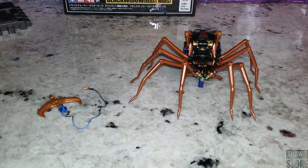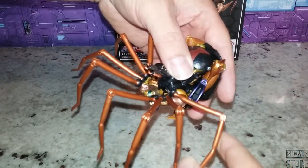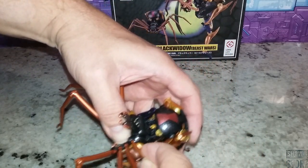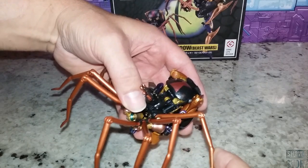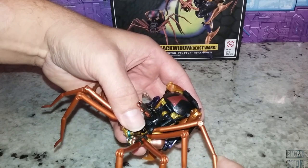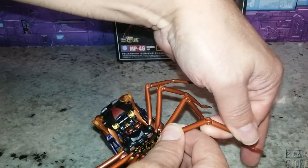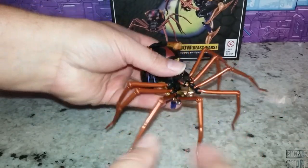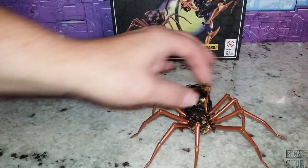Looking at some articulation — each of the legs is on a ball joint and they do easily pop off. The original has the same problem; it's a design thing. But if you're careful and gentle, it's not going to pop off. There's some articulation here and it does feel like there's a slight soft ratchet to it — or maybe that's just friction. Some of them feel tighter than others, but that's really all the articulation you're going to get, and that's all you need. There's a little bit of movement in the head too.